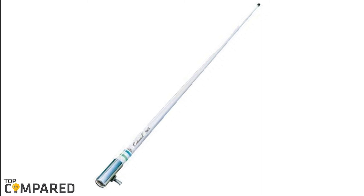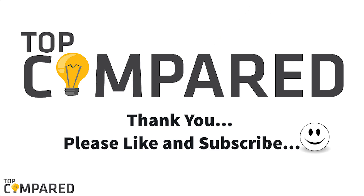After a lot of research, my choice is the Shakespeare 5101 Centennial wide antenna. The products are made to be reliable and last a long time, and it has undergone tests for optimum quality. I have attached the product links in the description box below. Please like and share the video if you found it informative, and subscribe to our channel to get more such videos in the coming days.